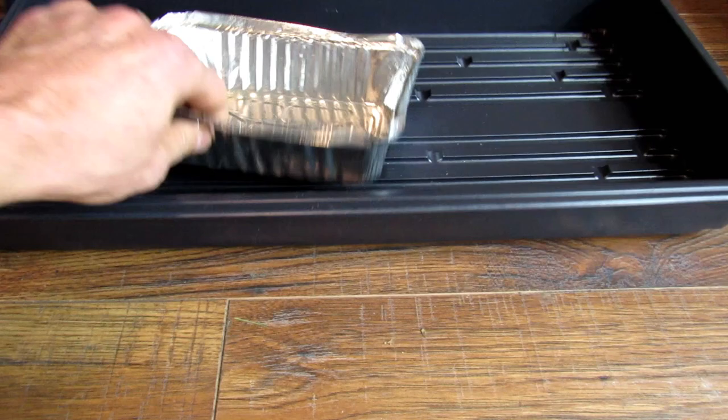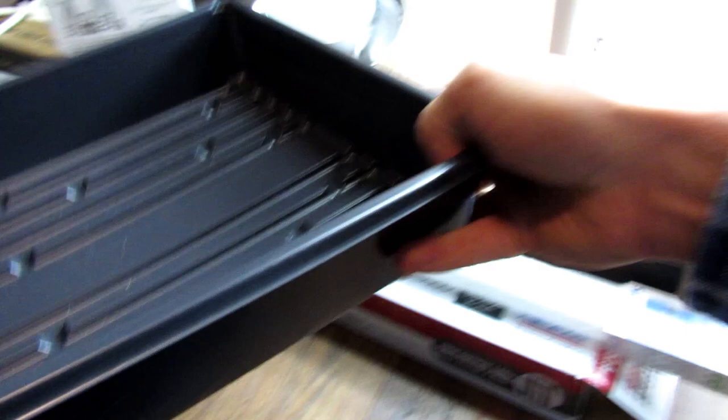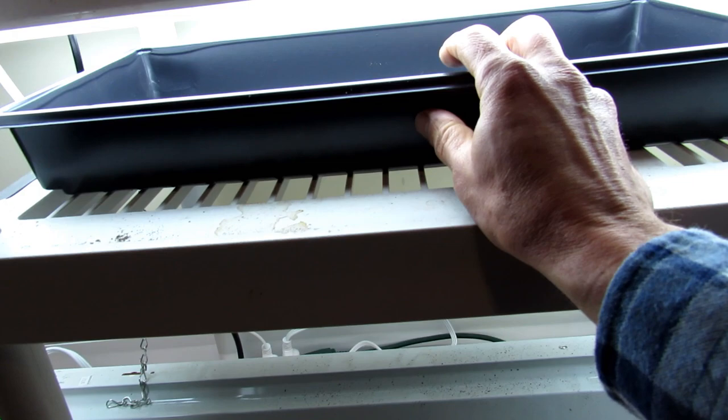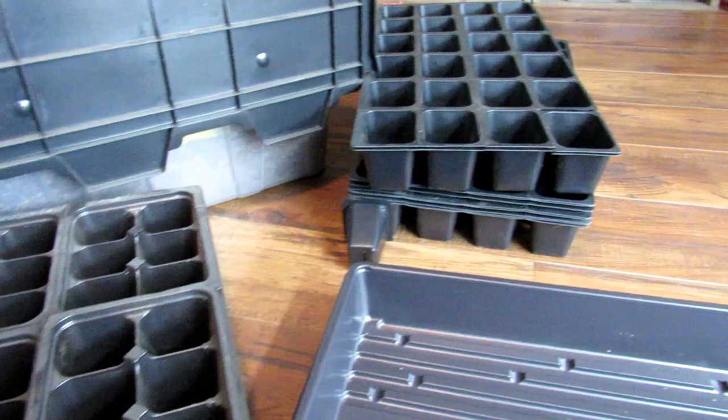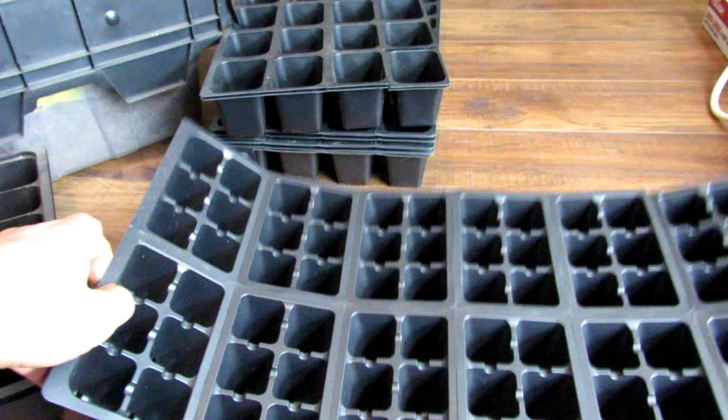Typically I work with the larger flats. A larger flat fits nicely right under the grow light, and you can seed start 72 plants at once when you're using the smaller cells. You do need to use grow lights — windows are not going to work. The first video explains how to set up your grow lights or what to buy.